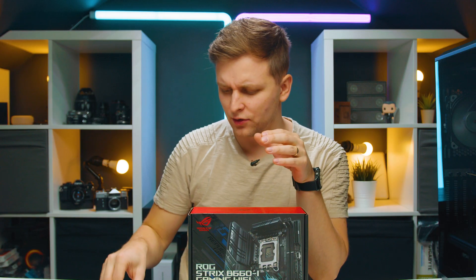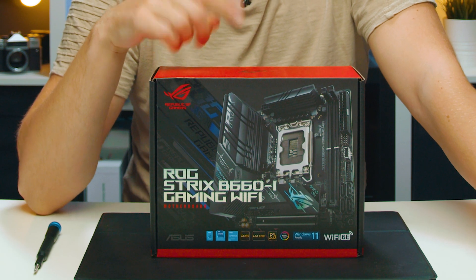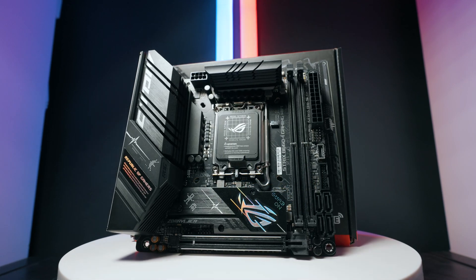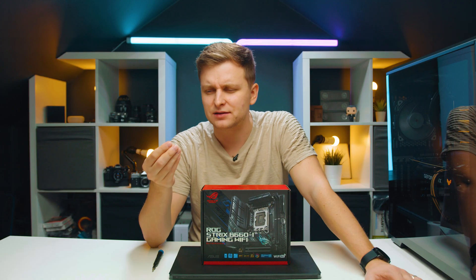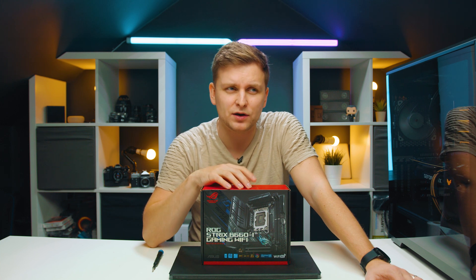Welcome to Tech Notice. So you're looking to build a small form factor PC and you're looking at motherboards — here I have another one for you. We're going to be looking at the new B660 chipset. This could have been an absolutely awesome motherboard, yet I think there is one big problem. Let's talk.